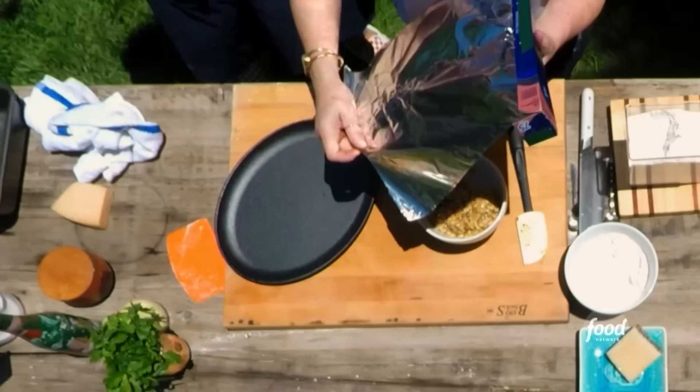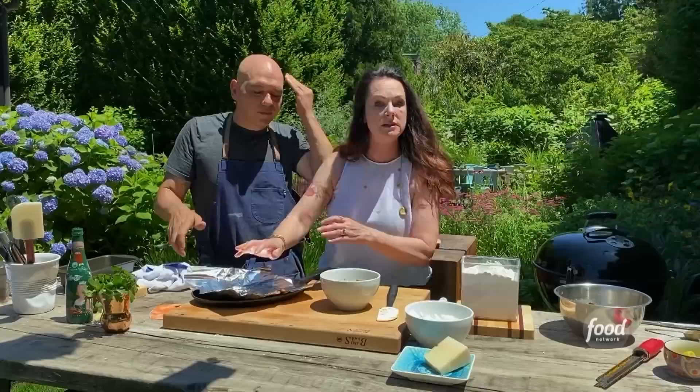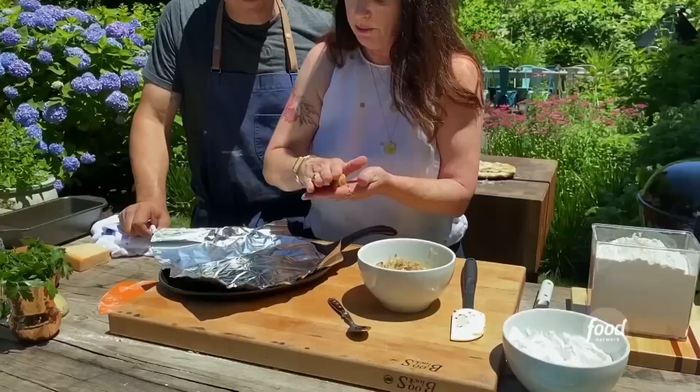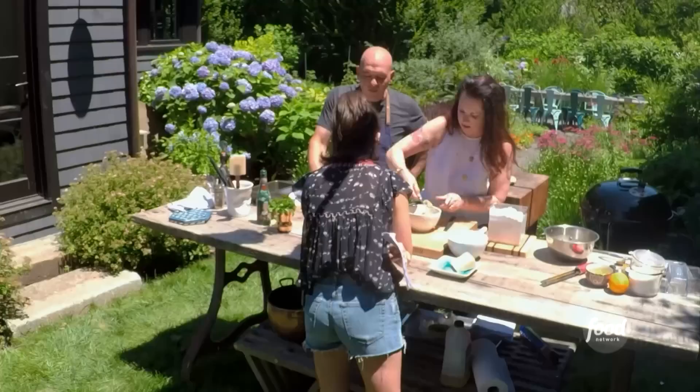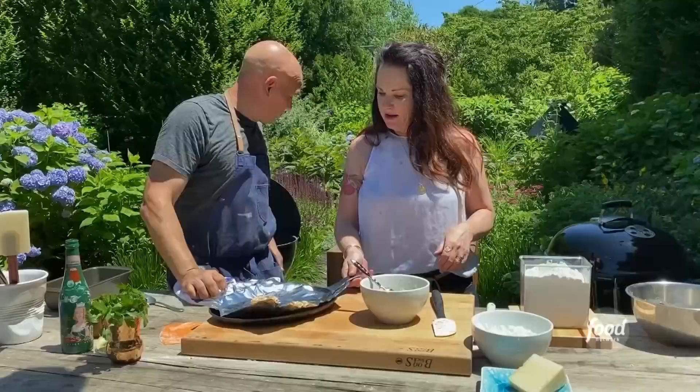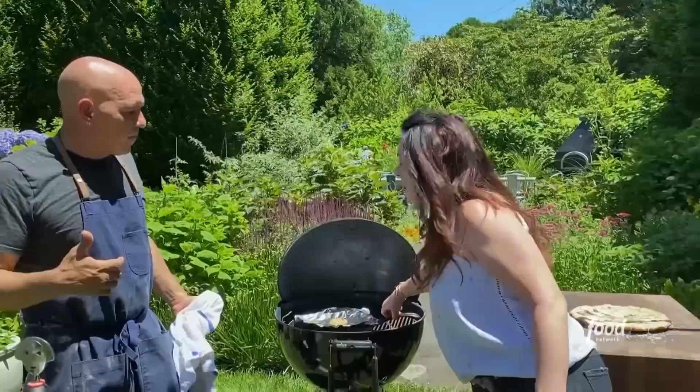We're gonna take some foil and put it on the cast iron — this is gonna act as our cookie sheet out here. Now I'm just gonna take a little spoon. You want to make these about the size of a walnut, because they are really gonna spread — they're just gonna flatten out. Put them on the front of the grill. I only put three on here because they do get big, and they cook fast so you can do them in batches. This is gonna happen in like three minutes.